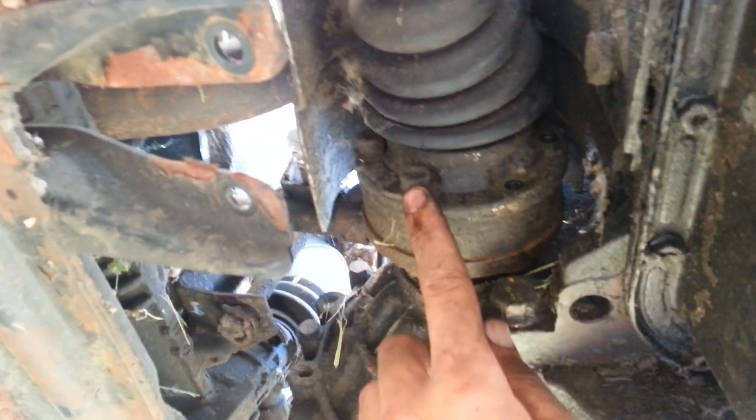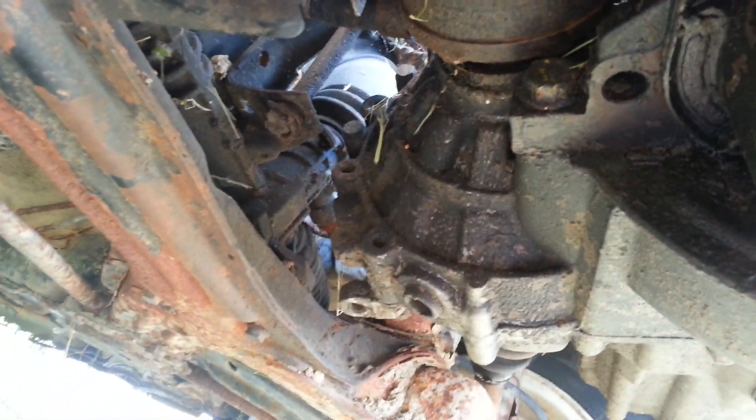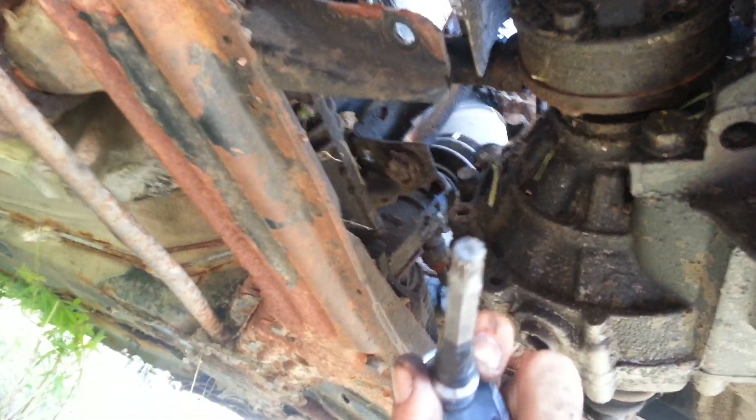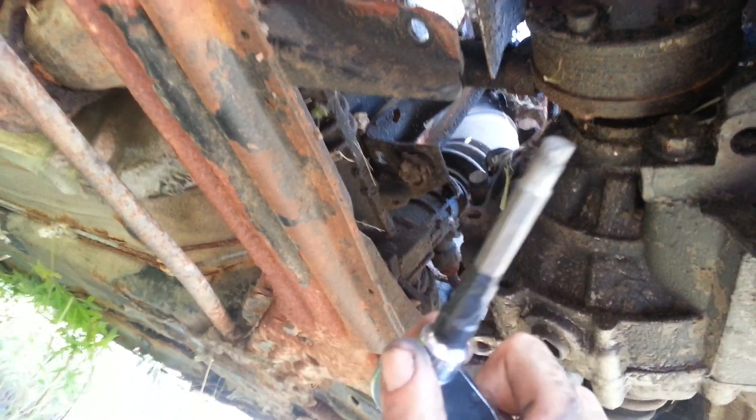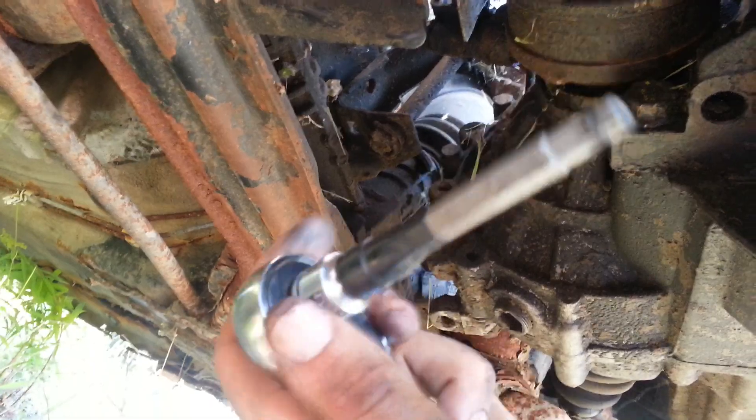These are the bolts we want to get out, and we're using a fancy 8 millimeter triple square drive. I've got mine electrically taped to an 8 millimeter socket, which makes things a whole lot easier.